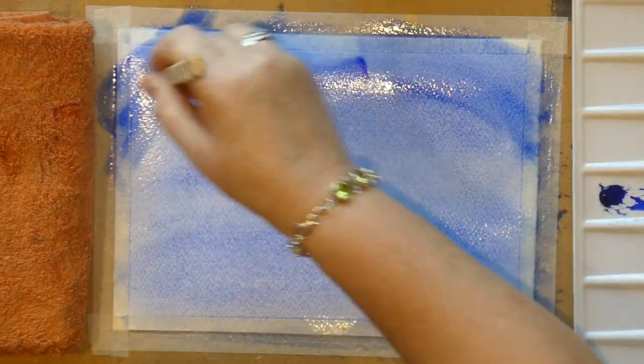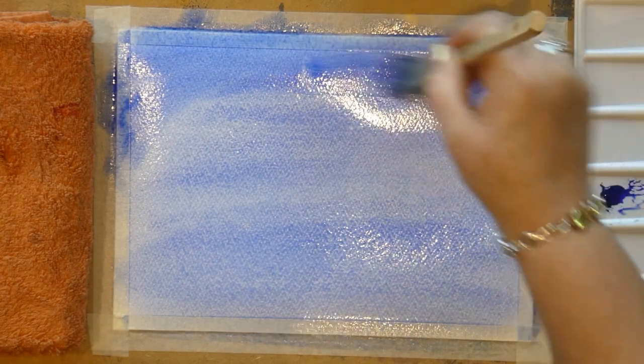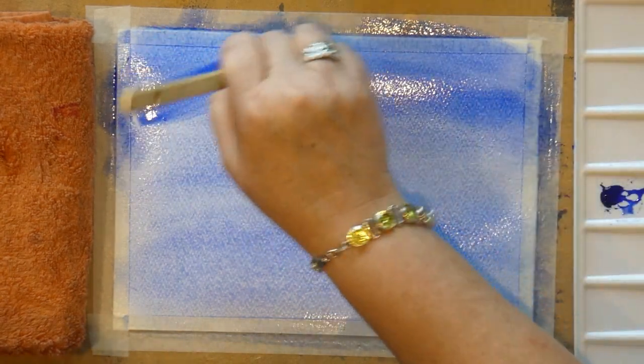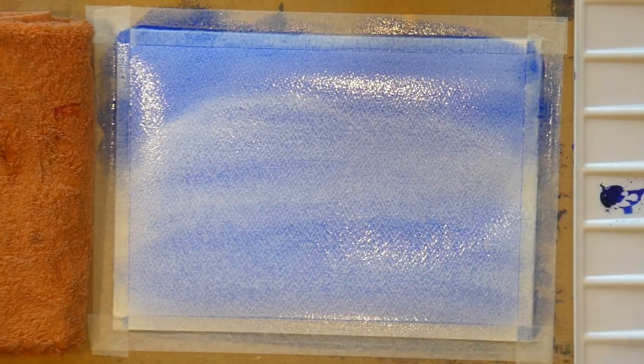Come around there and make it darker at the top — darker just means more paint. We're using French ultramarine, which will granulate. If I bring you in close you'll see that in the paper the pigment is heavy and falling into all the dips. You can actually see the chevron pattern on this Bockingford paper.